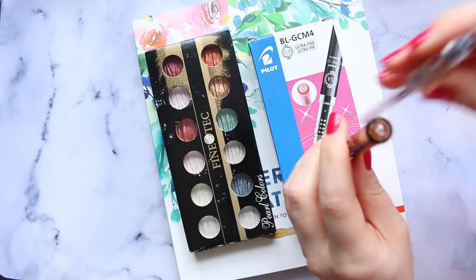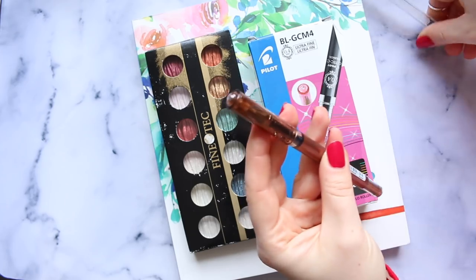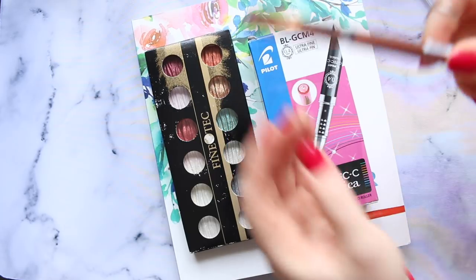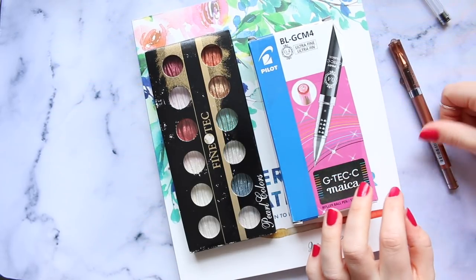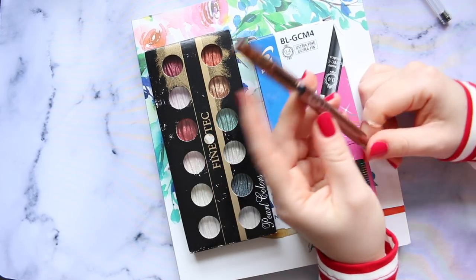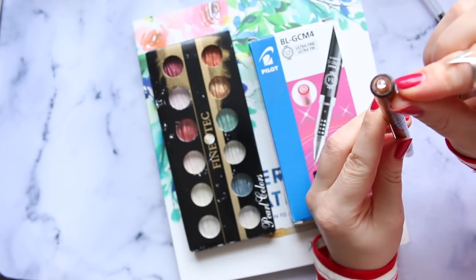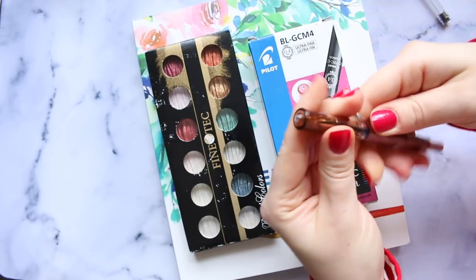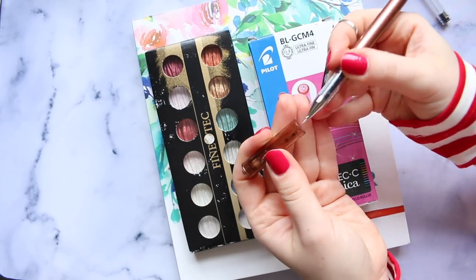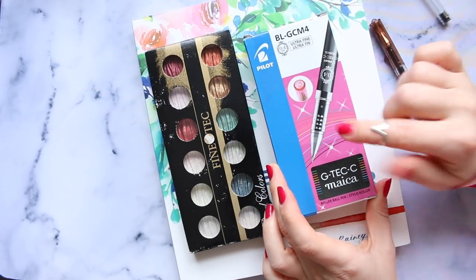This new pen looks very different - I don't know whether it's the exact same ink just in a different color, because the pen itself looks much prettier. It has this little nook which is great to stop it from rolling - it just tilts to one side and stays there. It's got a little plasticky diamond thing at the top of the lid. It looks like a really nice pen.